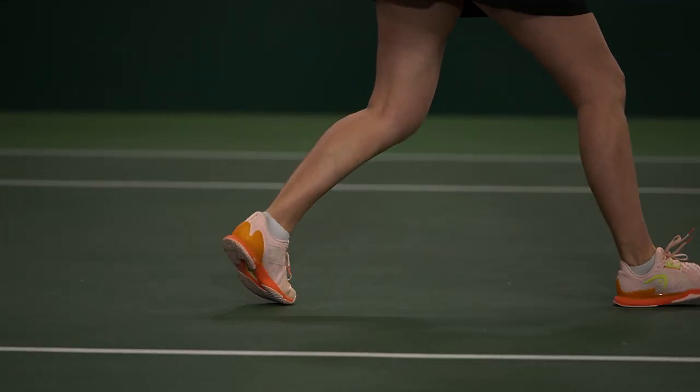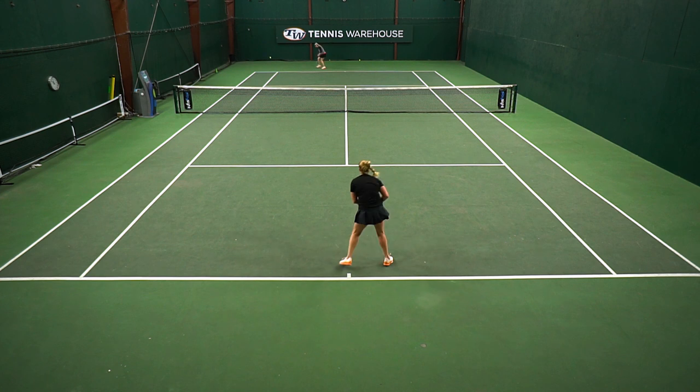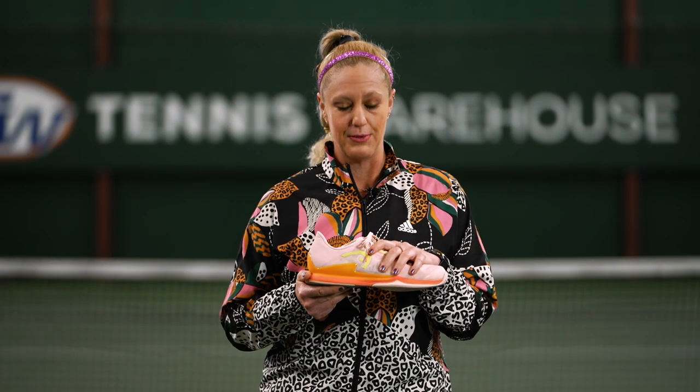I really like the updated upper on this shoe. It's very breathable, very lightweight, but still has really good support, and I had no stability issues with this shoe either. The Revolt Pro is going to be a more stable option, but this one held my feet really well.